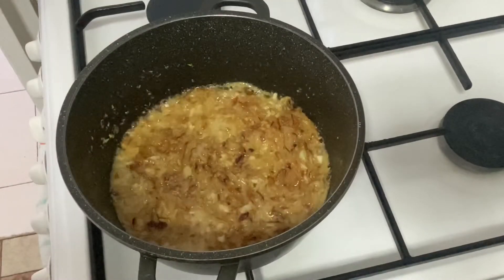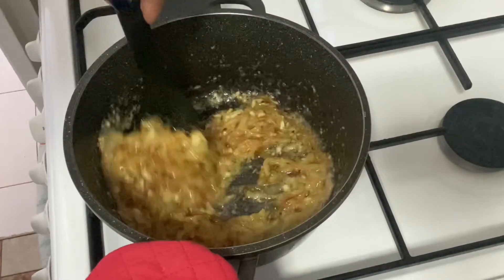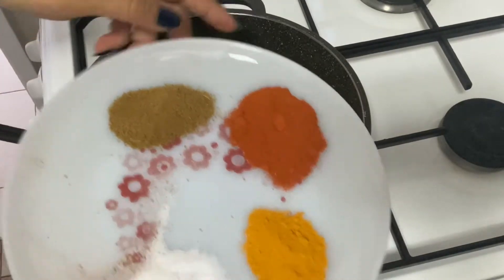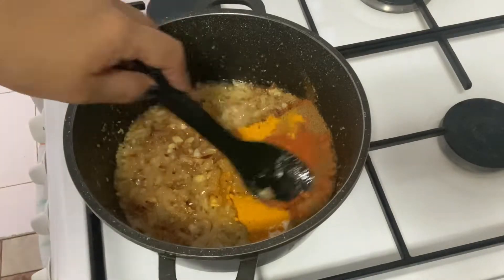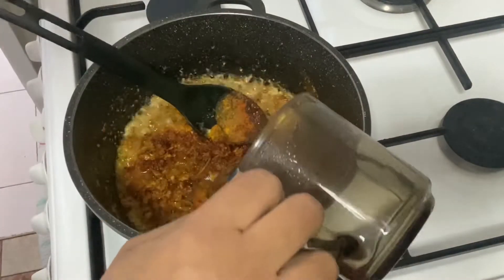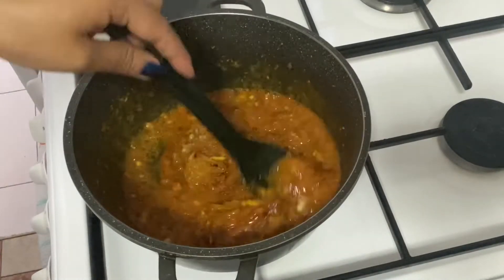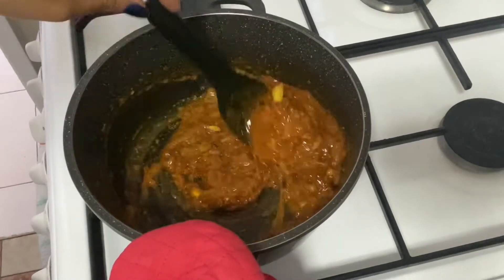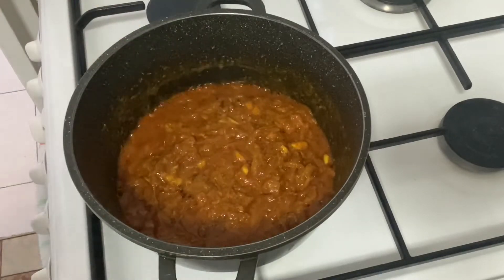After five minutes, give it a good stir and now add all the spices. Add a little water and cook it till the oil releases from the sides of the masala. Cover it and cook it.